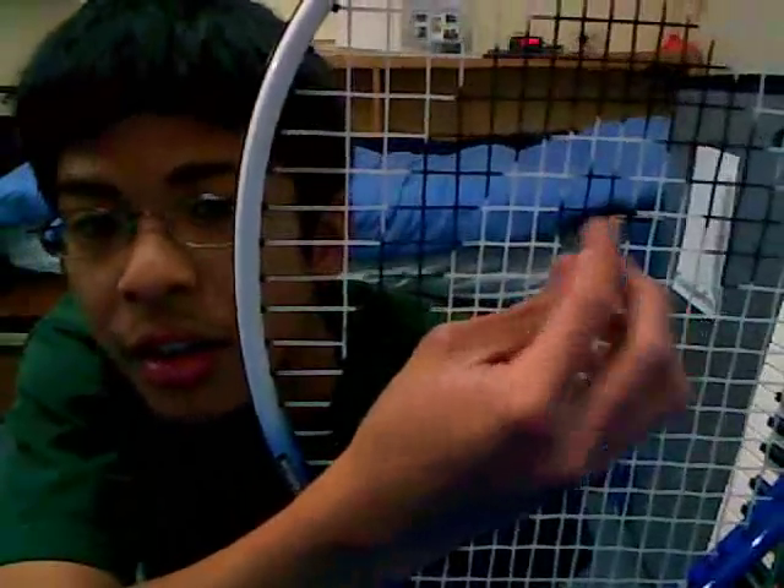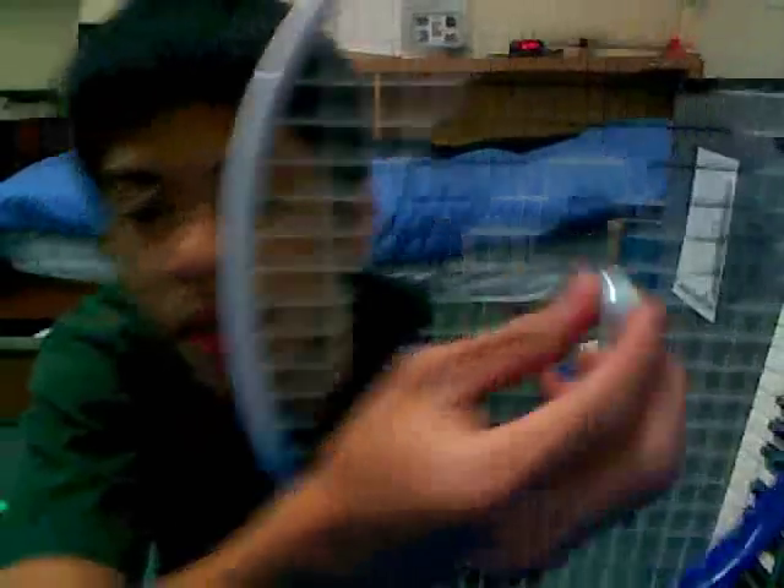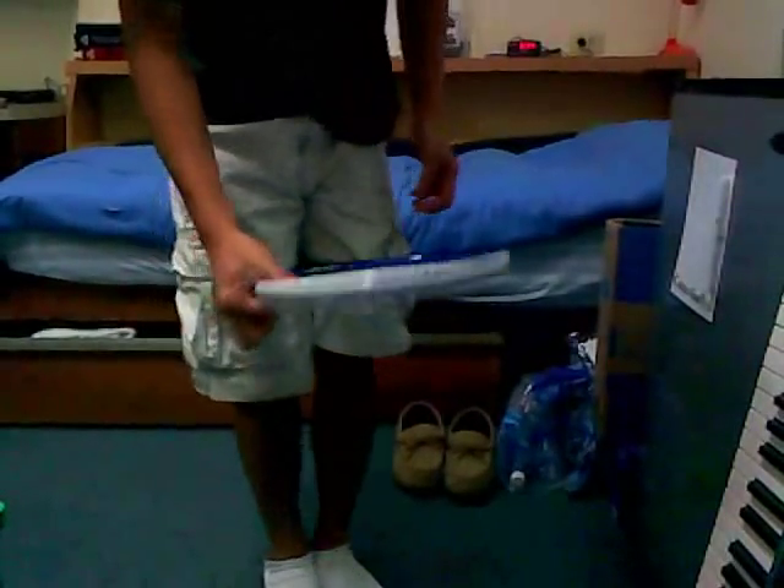So I'm going to try to get it in that middle black square right here. Right there. So here it goes. The game begins in three, two, one.